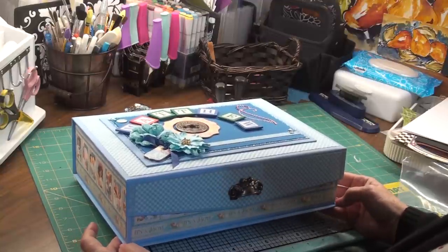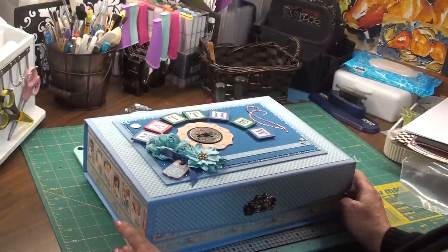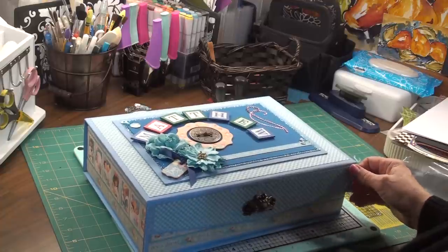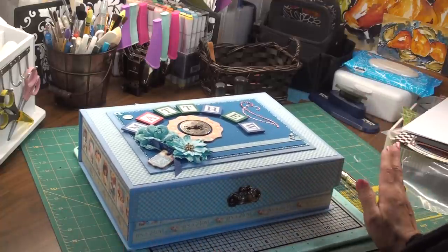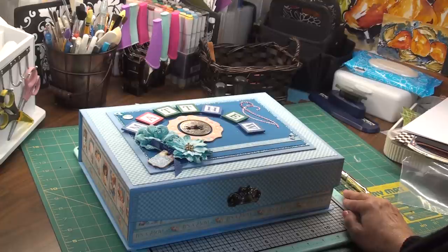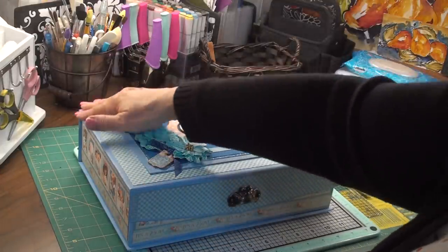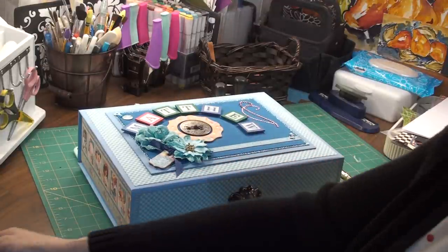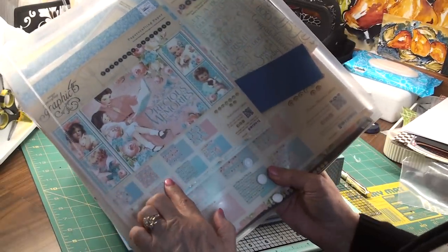The project kind of grew on me as it was. I bought one of these boxes that you can get at Michael's — very pretty boxes that have a magnetic closure on them. And even though it was kind of hard to paint over it, I did so. I got some blue craft paint and painted all the edges of the box to match the Graphic 45 Precious Memory papers.